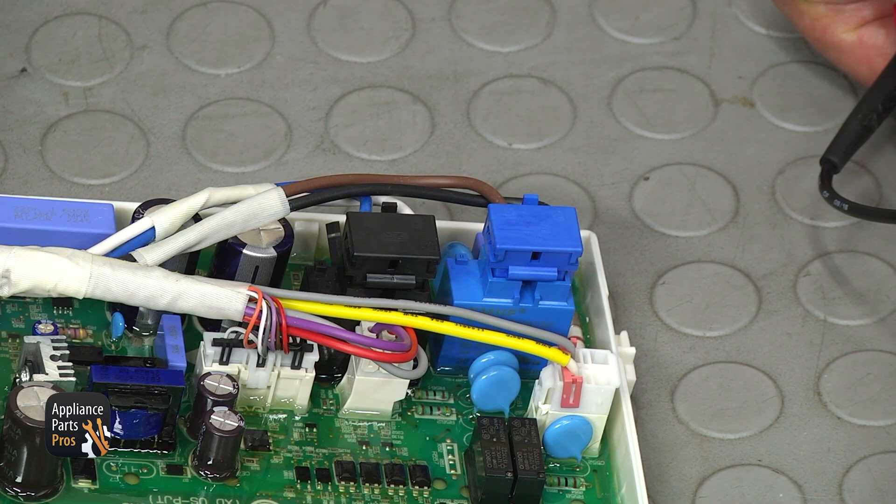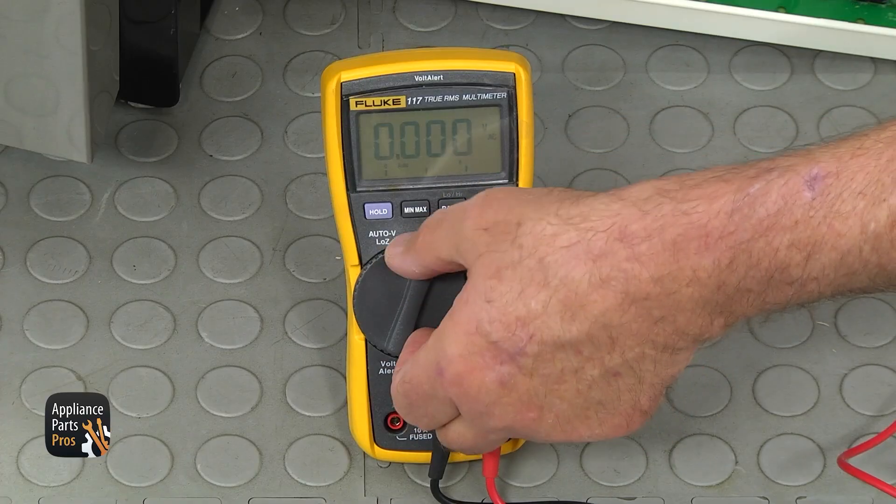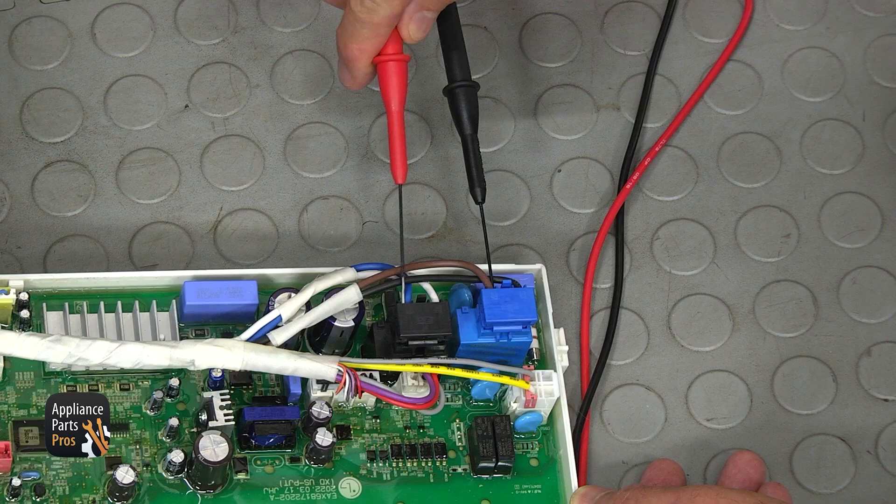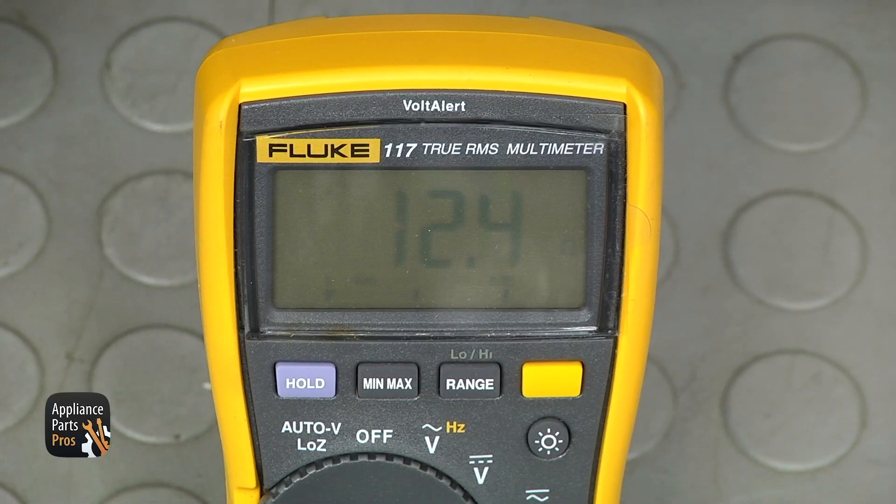Locate the black PL3 and blue PL2 relays on the PCB. Set the meter to resistance (the horseshoe sign) and insert the probes into the brown and blue wires. The normal resistance should be around 12 ohms.